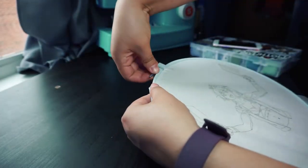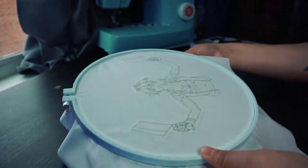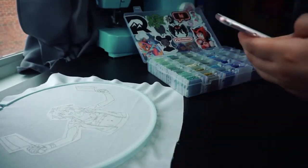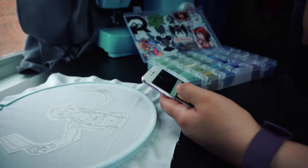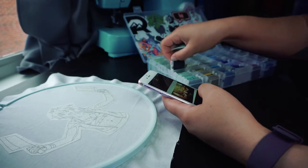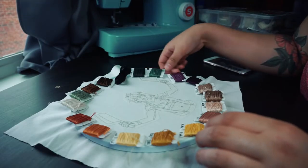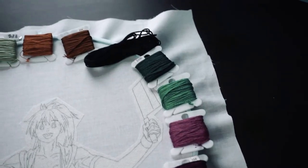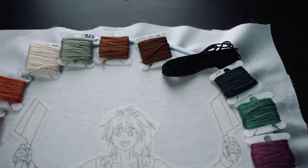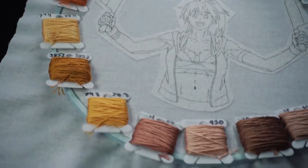I secure the fabric in the hoop to get ready to start stitching. I want the fabric to be taut, but I'm careful not to pull it too tight. I then pick out the embroidery floss I'll need — I use a reference photo of the character I'm embroidering and try to match the colors as best as possible. These are all the colors I picked out. It's kind of a ridiculous amount, but I wanted the patch to have a lot of detail. Your pattern can be as simple or as complex as you like, using as many or as few colors as you want.